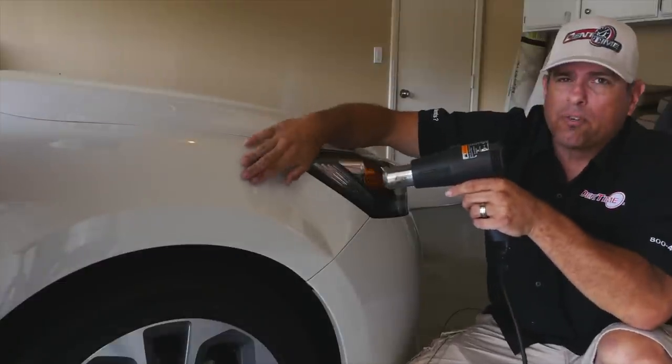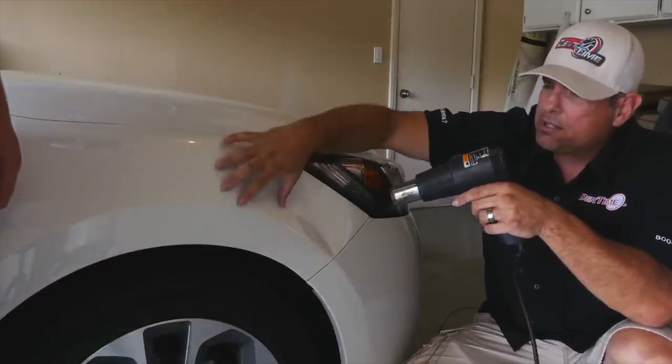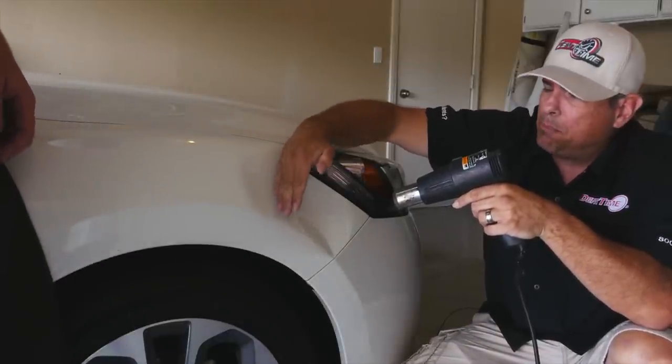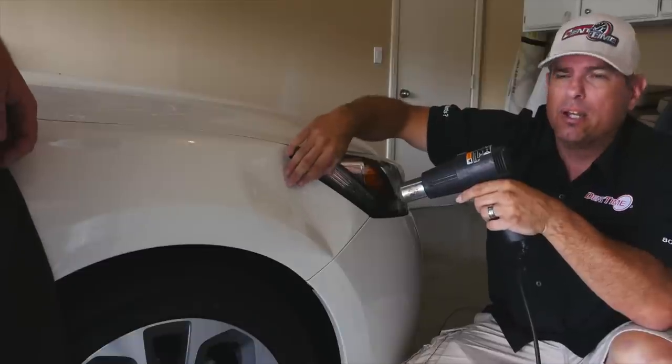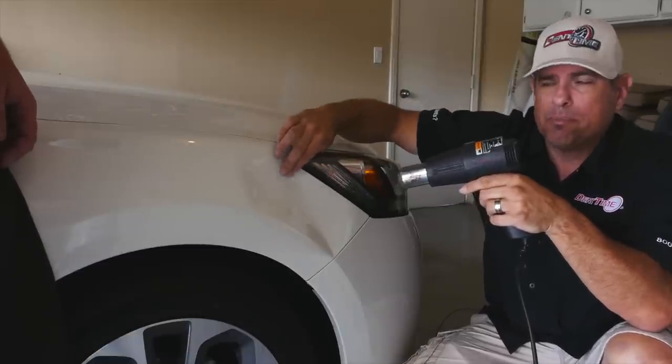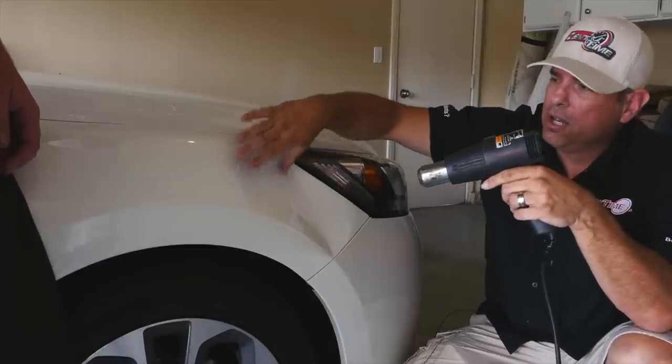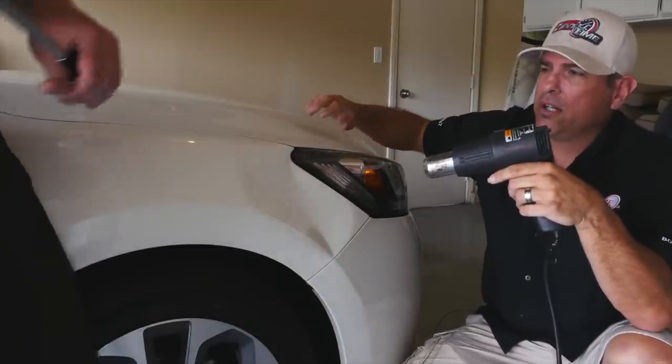I'm going to have John work from outside in, because this is the softest area — we're going to move some of that metal back towards the deepest area. We don't want to try to pull the deepest area first because you'll shock the metal. So let's start out right there, John.